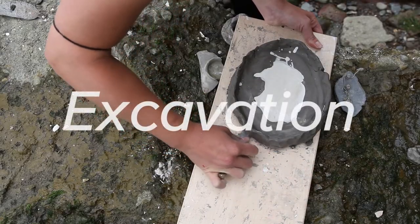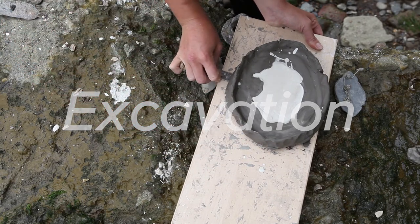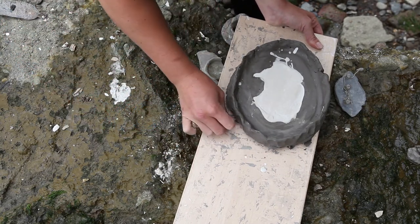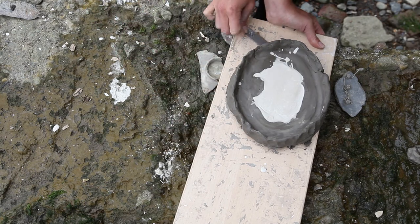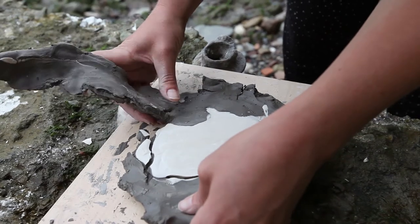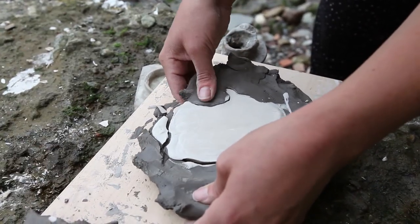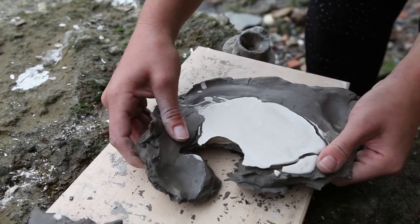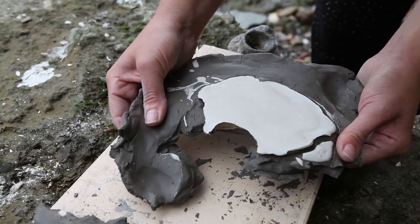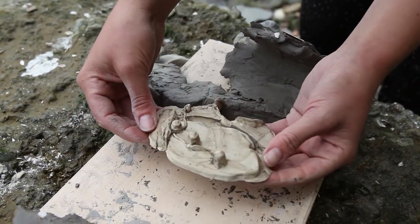Once it's set, it's time to excavate your object. Take care to be delicate with your excavation, as plaster can be quite fragile where it's thin. Carefully lifting the clay away from the plaster is the most successful method. If there's clay stuck to your plaster, you can gently brush it off with water.